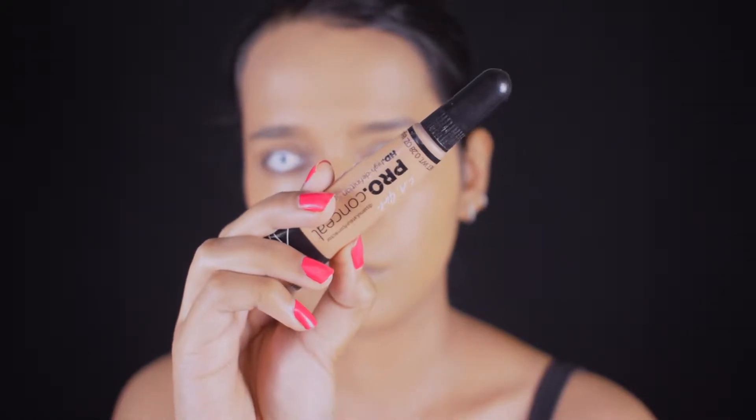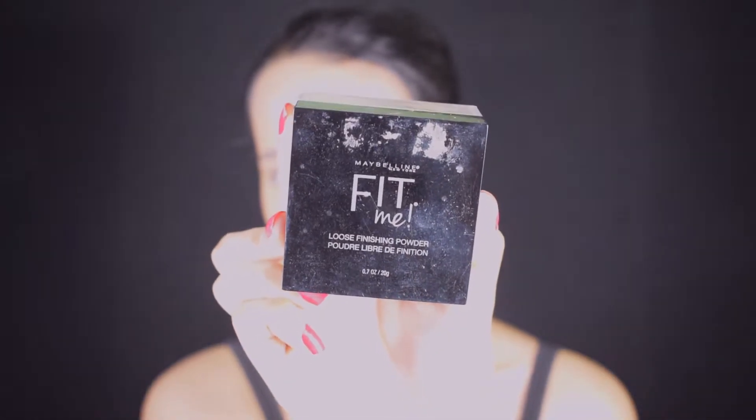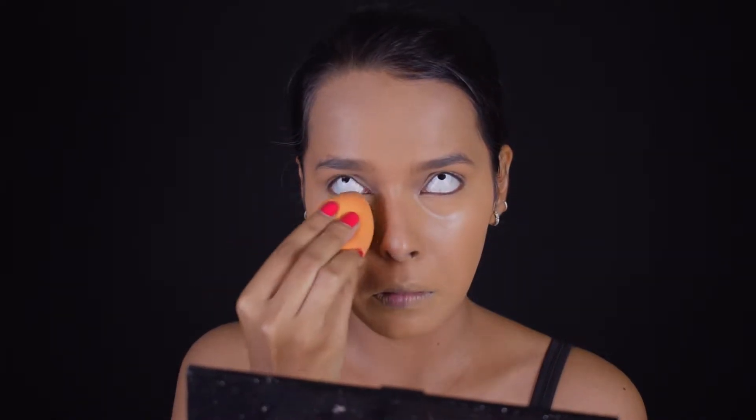This foundation is pretty buildable without looking cakey, so the job gets a little easier. I'm also applying it on my neck to even everything out — my face looks a bit more yellow or golden. For concealer I'm using the LA Girl Pro Conceal HD in Pure Beige, applying it under my eyes and around my mouth. I let it sit for almost a minute before blending with my sponge, because this concealer tends to move the product under it. To set my face I'm using the Maybelline Fit Me Powder in Light Medium — it brightens up my under eyes and the whole face, which is what I want for this look.